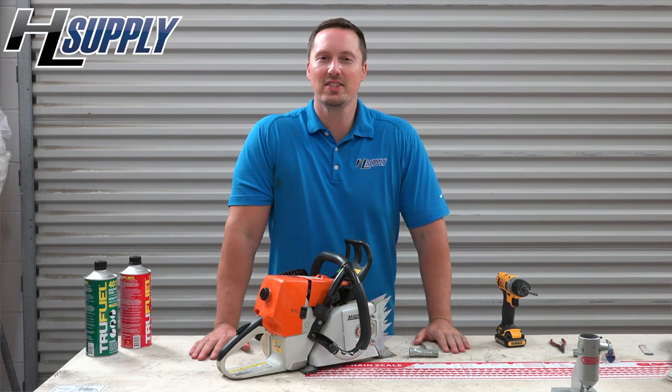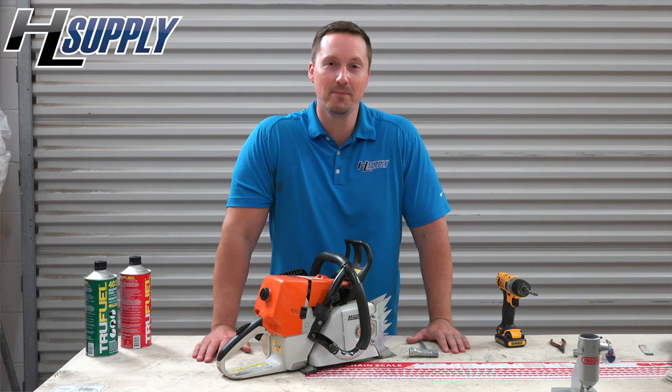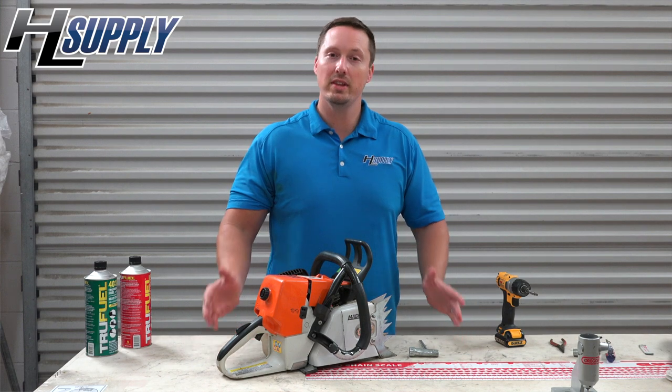Welcome back. Bobby with HL Supply. Today we are going to be replacing the oil pump in a STIHL MS460 Magnum chainsaw. There are several things we need to do to access the oil pump, so we are going to get started with the simple part.